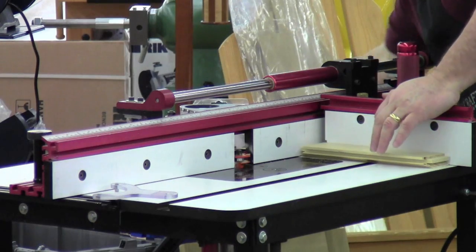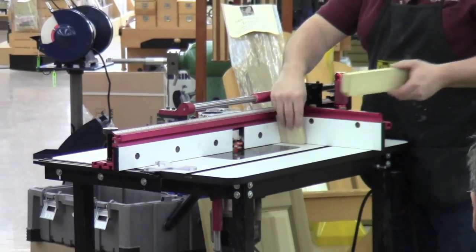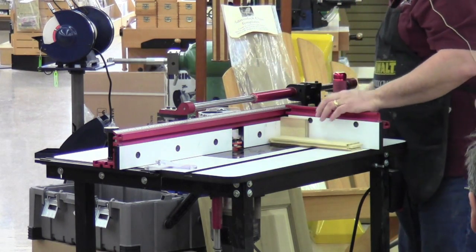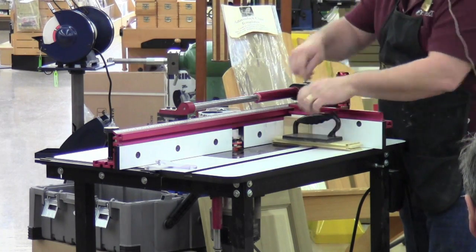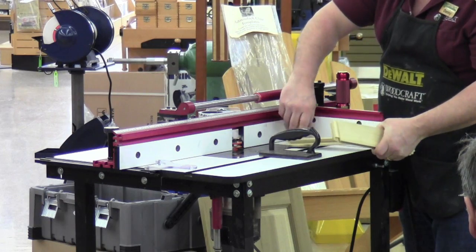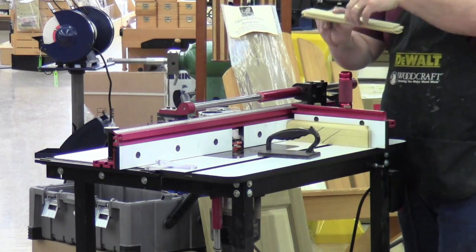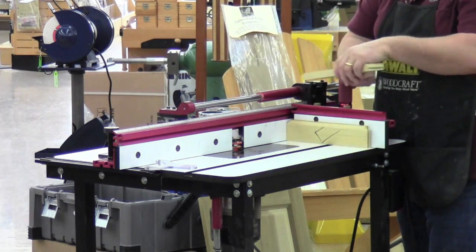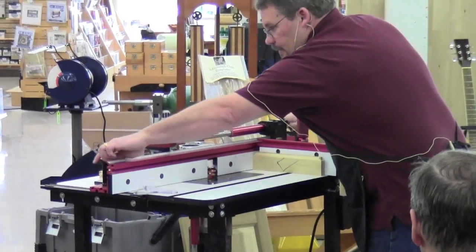For the cope cuts, I'll place a sacrificial piece behind the workpiece to prevent tear-out. I can set up the miter slider like this, grab my push block — something other than my fingers — and run it through. A backer piece wider than the workpiece, at least as wide as the fence, is ideal, but this will do. You rotate — not flip — the piece to cut the opposite end. That's a funny-looking door if you flip it, trust me. You rotate the piece to make the second cope cut, do all four ends, and then you're done with this cutter.